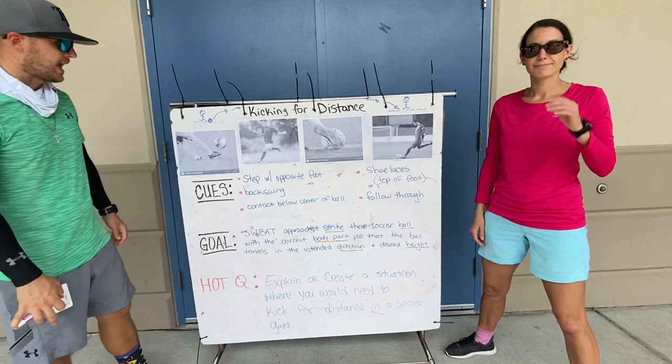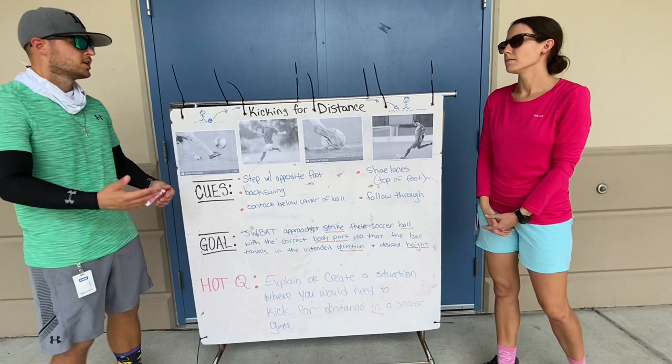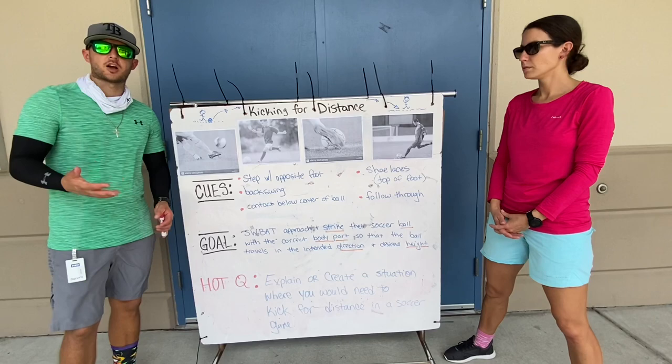We're talking about kicking for distance because we've been talking about our soccer unit. We've gone through dribbling, we've gone through passing, and now I know some of y'all's favorite stuff, coach — kicking for distance. So let's talk about the cues about what would make a good soccer player kick for distance. What are the cues that they would use?